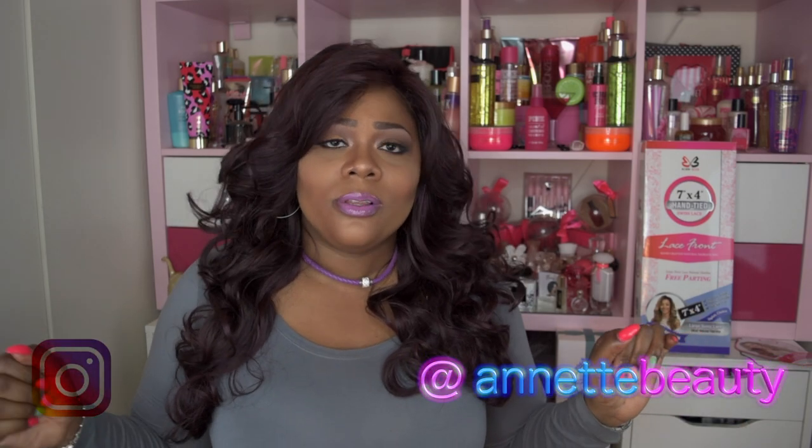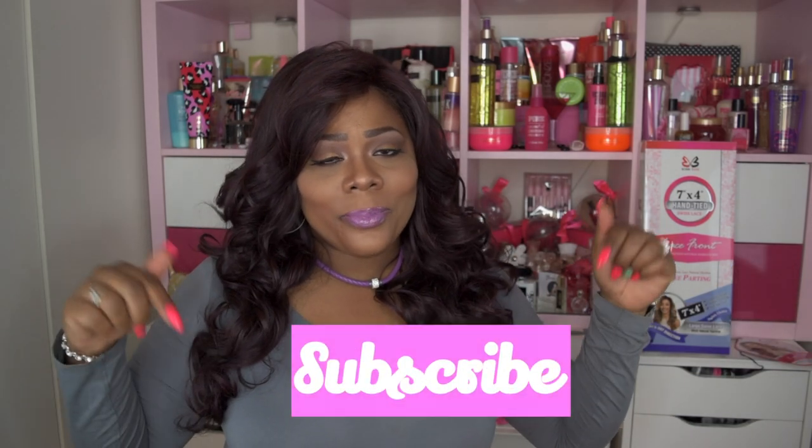Hello visionary beauties, welcome back to my channel! And those of you who are new to my channel, I'm so glad you stopped by. I would love for you to be a part of my beauty family — go ahead and hit that subscribe button and also that alert button so you know when I upload new videos.